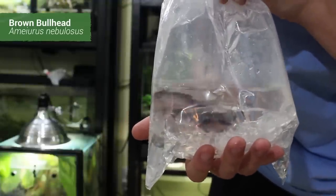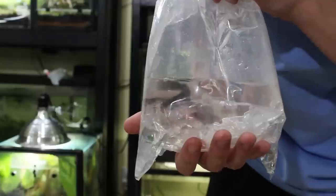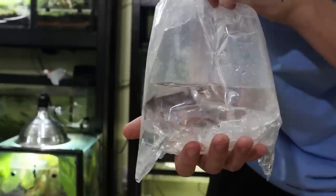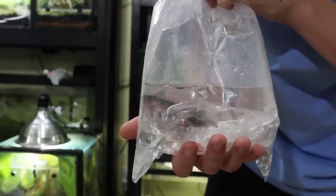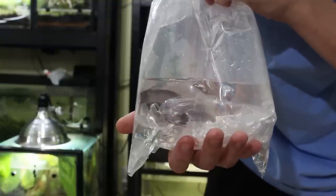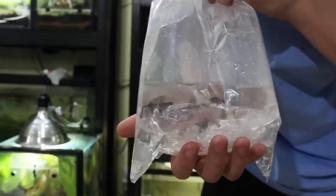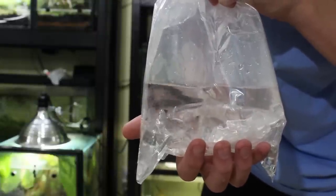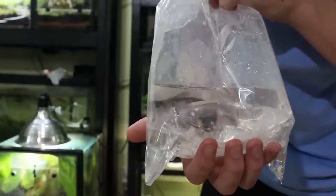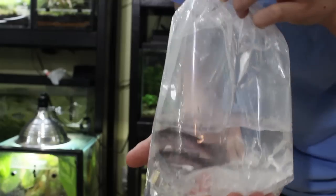These guys are going to be pretty cool. They can get upwards of 17 inches long — the largest one recorded is about 20 inches — but I highly doubt they'll get past 12 to 14. My only concern is that eventually these guys could get big enough to eat the dollar sunfish. I don't really think it will be the case, but that's the only issue I could foresee. They are actually the largest growing bullhead, from what I understand, and they'll be pretty cool.